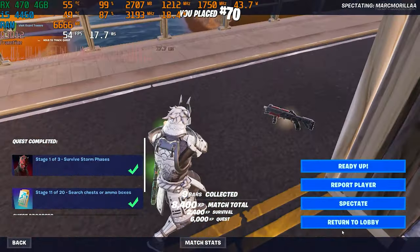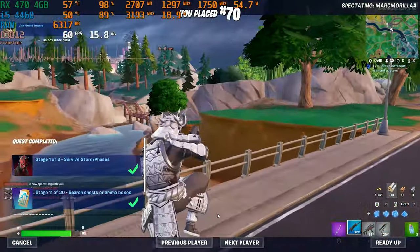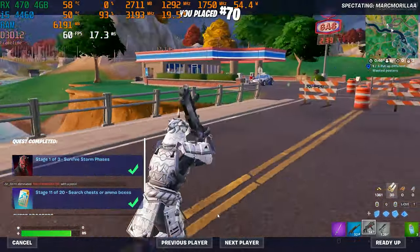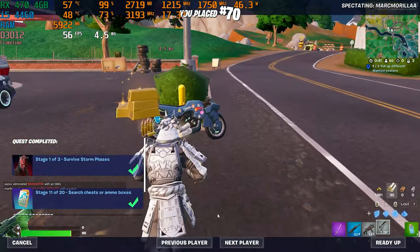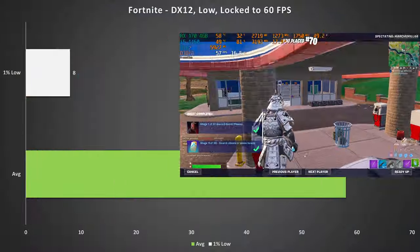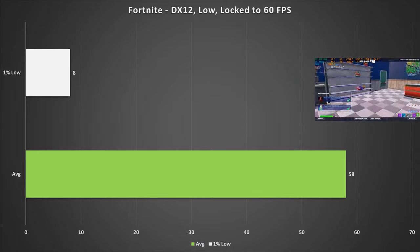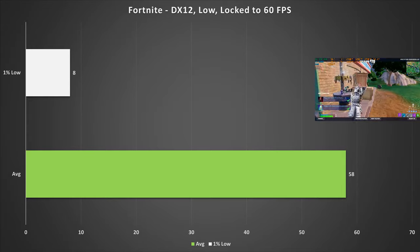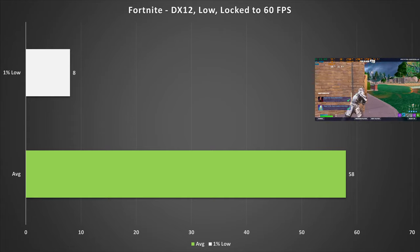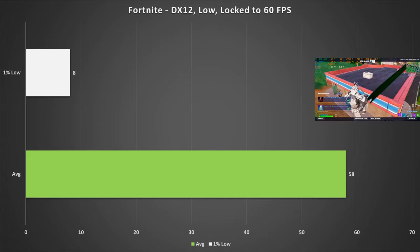Next up, and actually the hardest game we ran today, is Fortnite. I set it to DirectX 12 and locked it to 60 FPS to lower CPU overhead, as Fortnite struggles on 4-threaded chips. On low settings, it netted 58 FPS on average with a 1% low of 8. This could be down to caching, as Fortnite is pretty bad for that — performance should stabilise over time. I'm also looking to test how Fortnite reacts to different thread counts, so let me know in the comments if you'd like to see that.